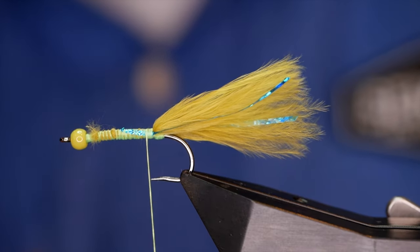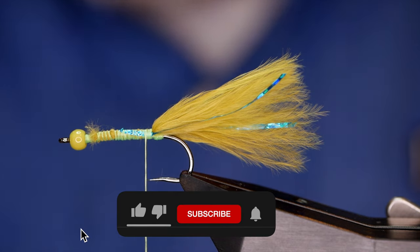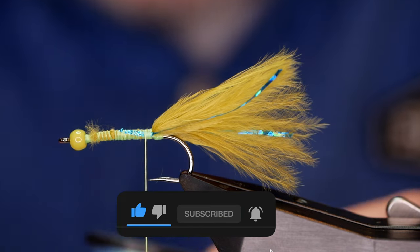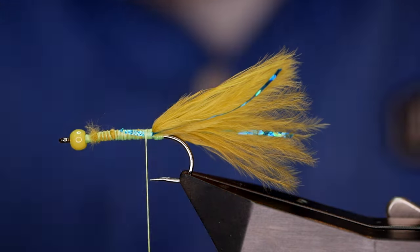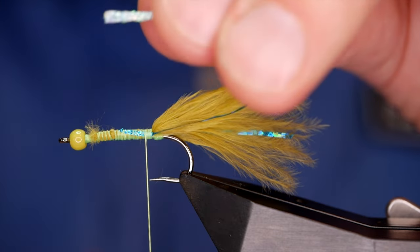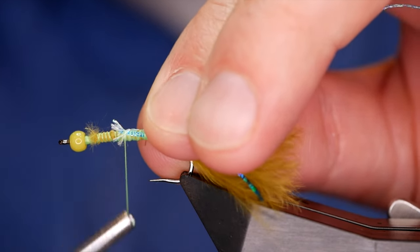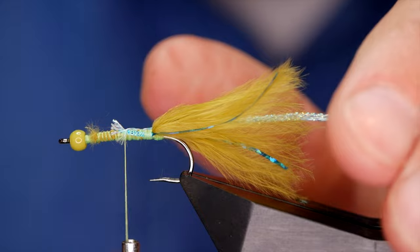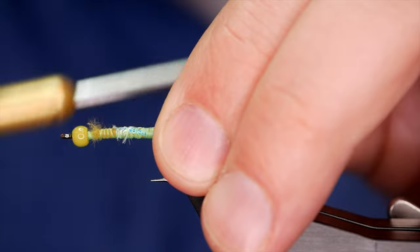Okie dokie, so far so good. Now for the rib of this fly I'm going to use something quite unusual. Usually you would use a wire or often a thread, but what I've got here is a flat braid from Semplify, and I thought this would make a nice ribbing — it certainly seems to work quite well, just adds a little something to the fly. This one's electric blue.